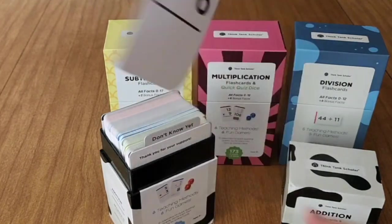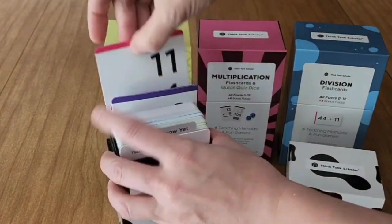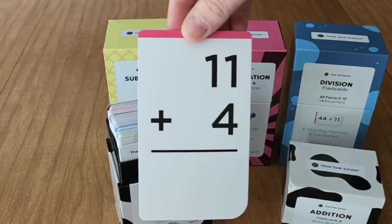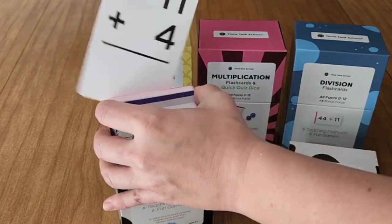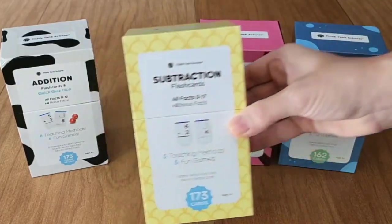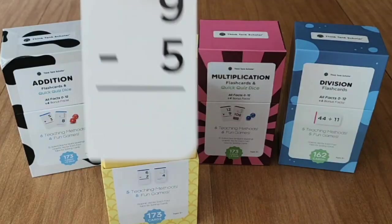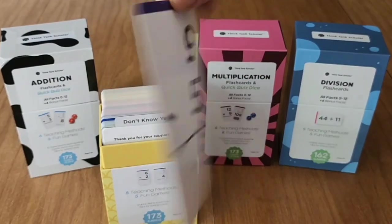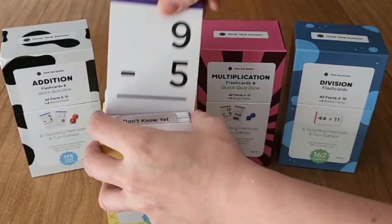The cards themselves are just fantastic. They're jumbo sized, they're color coded, they're large, easy to read, they're very glossy, and there is one equation on each card. The front side of the card has the question and the equation, and then the back side has the same thing but with the answer as well as a visual graphic representation of how to solve it.